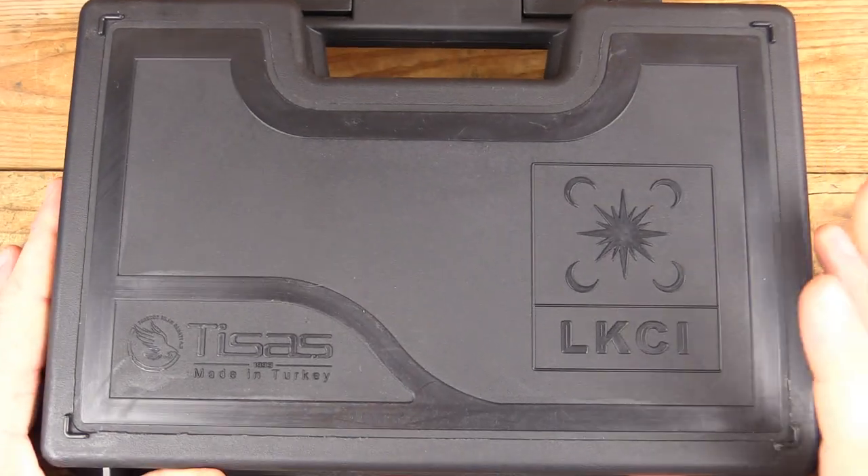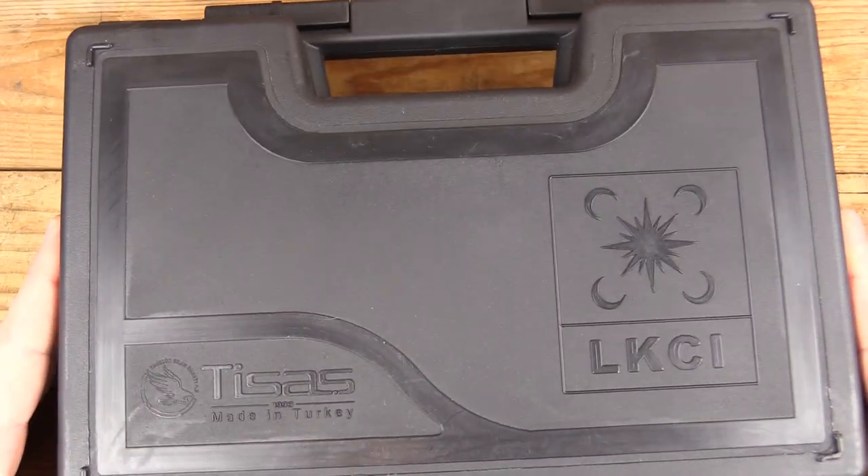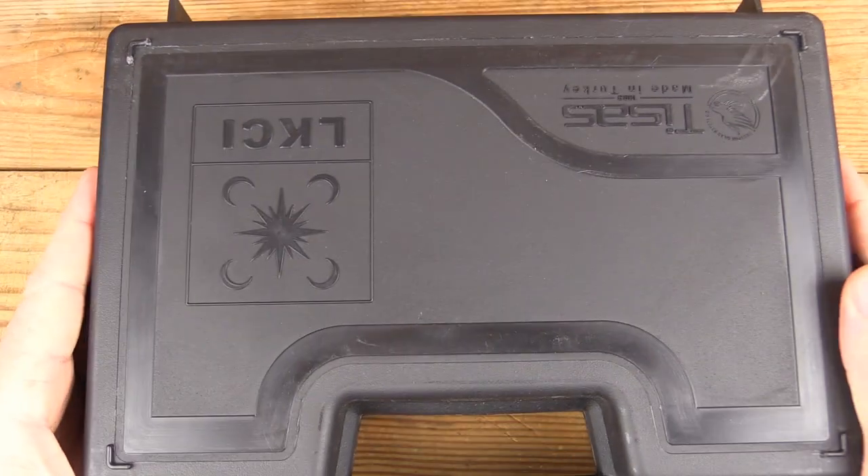Welcome back, we've got another case from LKCI manufactured by T-Sach. This one's for the 1911 fans. We'll take a look coming up next on GB Guns.